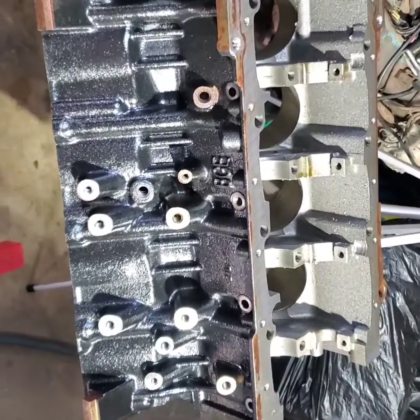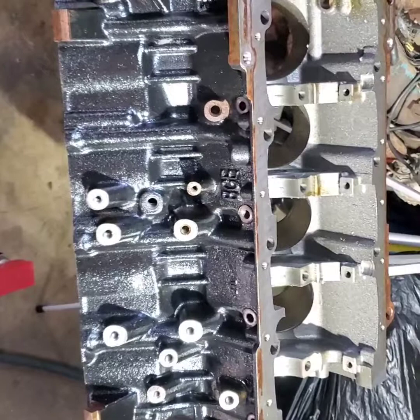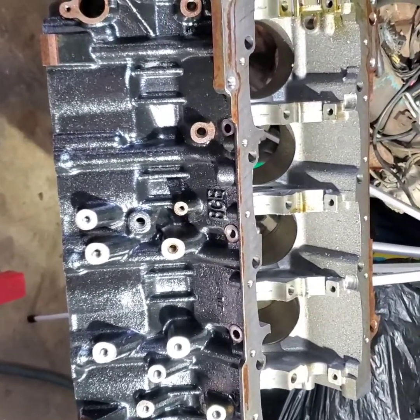Thanks. I hope you guys enjoy. Like, sub, as always. Gen 3 Hemi-Tech, Turbo Toad. Thank you.